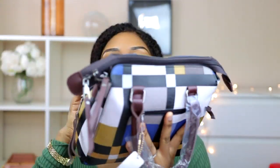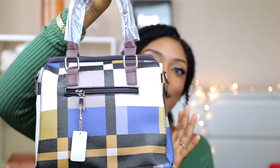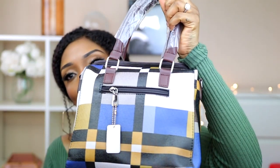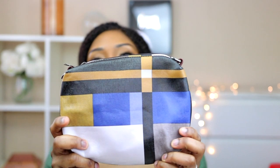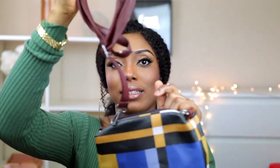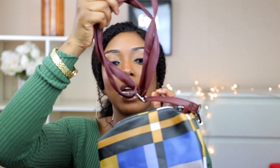The next bag is a three or four piece set. It has this little beautiful bag with a check color — kind of a Burberry design. That's a simple bag I can wear when going out alone. Inside the bag you have another size, plus a pouch which I know will come in handy, a rope if you want to use a strap, and a small wallet.